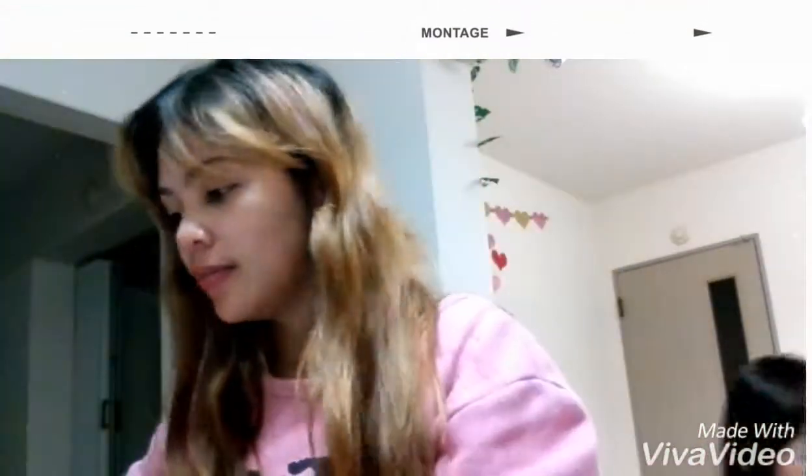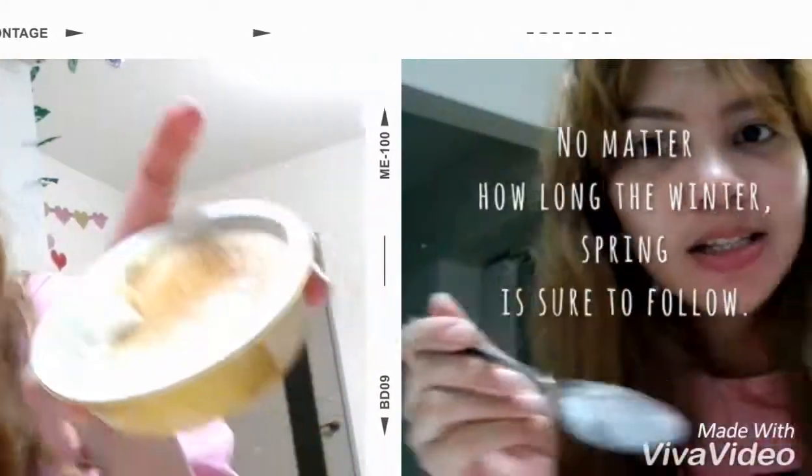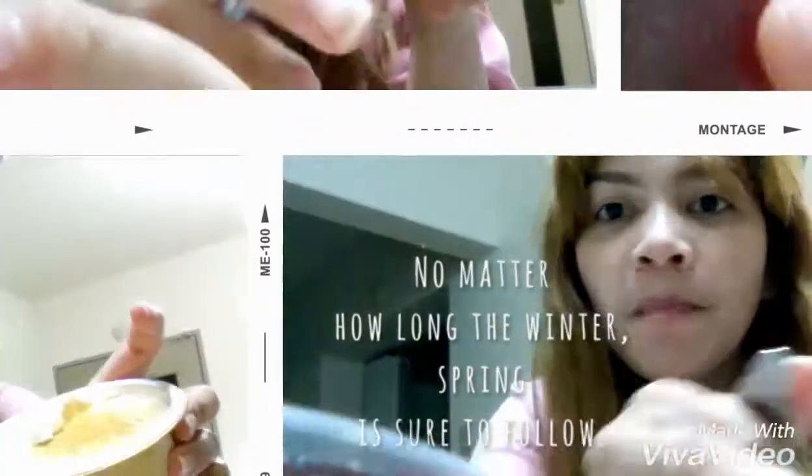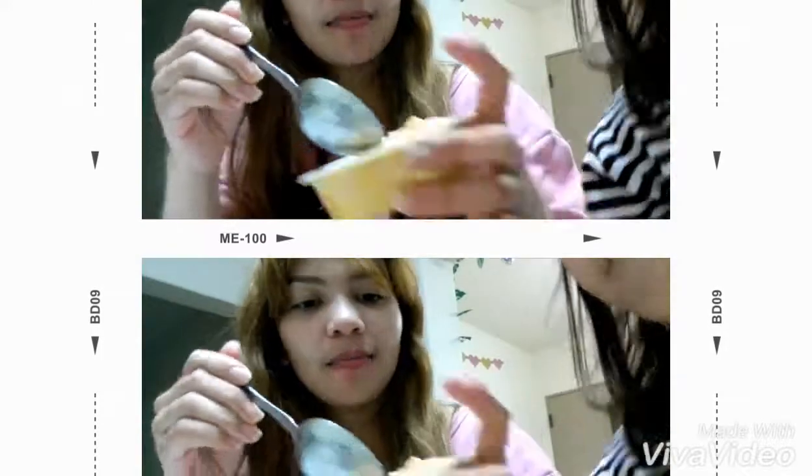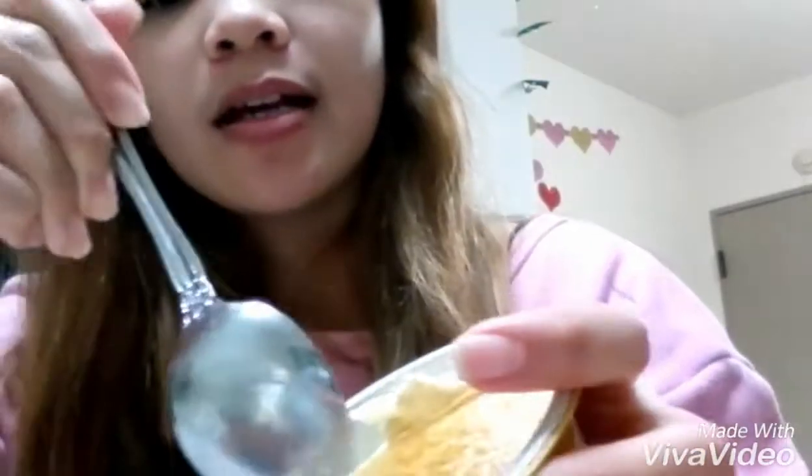Okay! See you later! This is the caramelized — oh wait! Ayumi is showing something! Maybe later. She will have a review about the jelly. Wait! Ayumi, I'll take it.